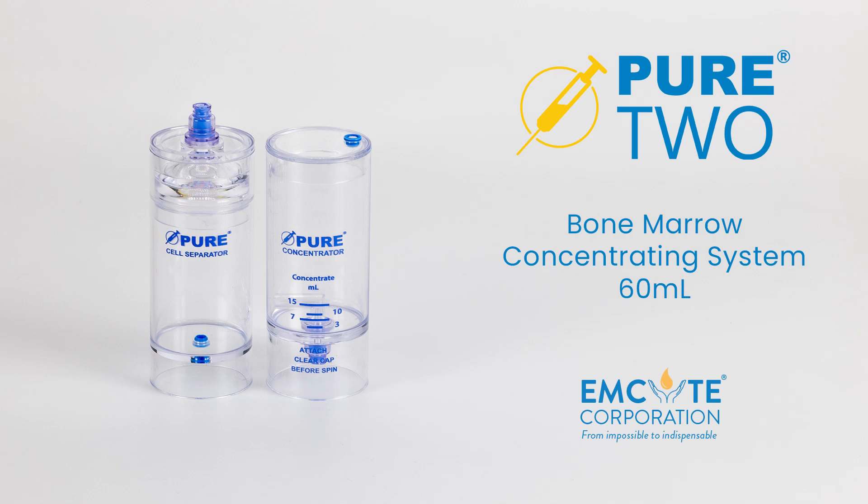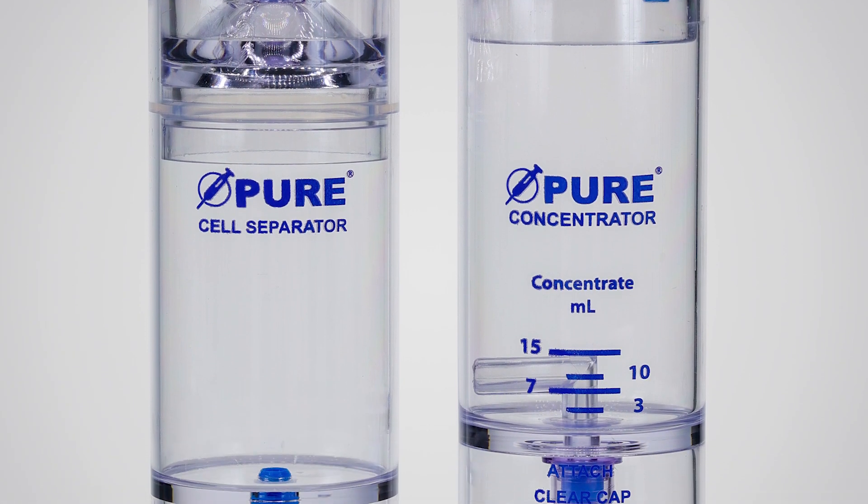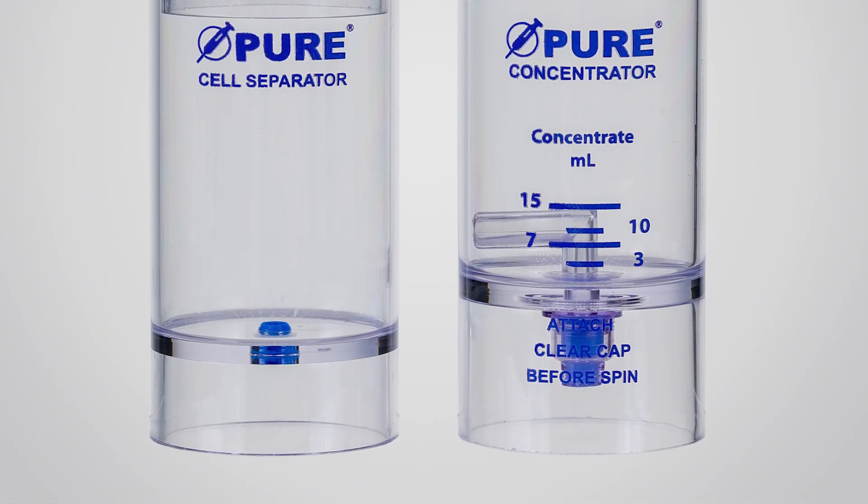Welcome to the Pure BMC2, the double-spin, double-device bone marrow concentrating system that carries the pride of performance legacy. In this video, we will process 60 milliliters of bone marrow concentrate.